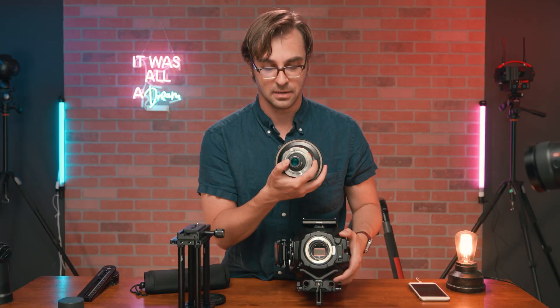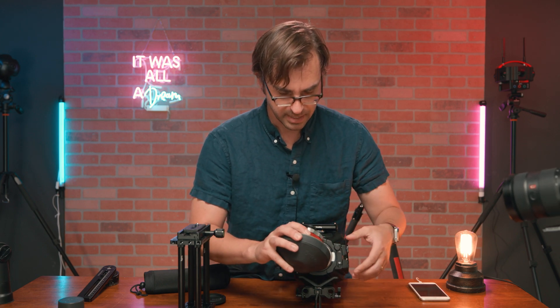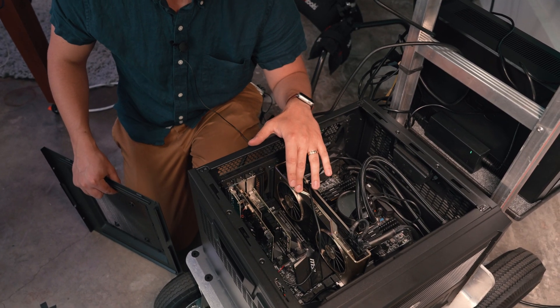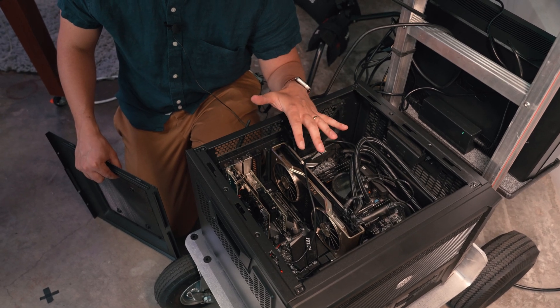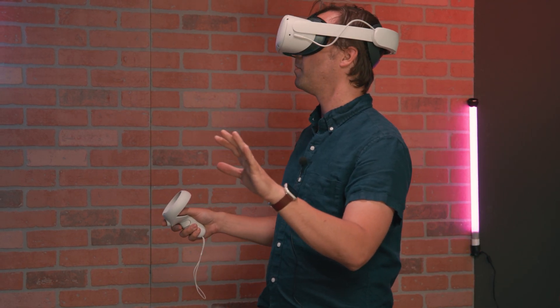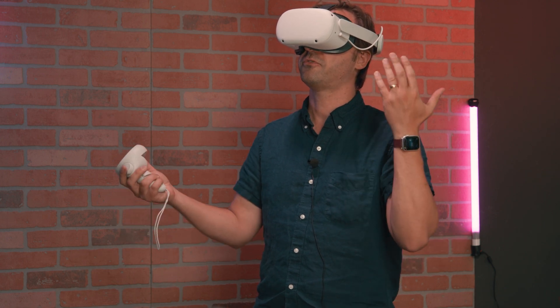Thank you for watching episode one on how to be a professional VR DIT. Next episode, we will cover the Blackmagic 12K workflow and how to build Matthew's DIT cart, with a list of hardware to build in the most cost-effective way. In episode three, we will talk about live monitoring inside the Oculus Quest 2 on set using Oculus Air Link, Touch Designer, NDI, and Matthew's free Unity software.